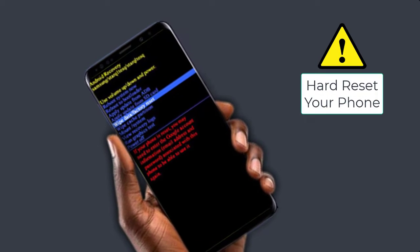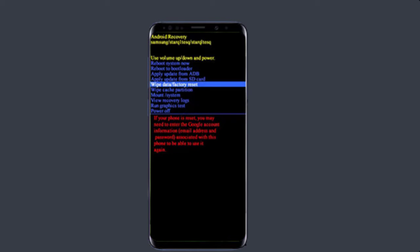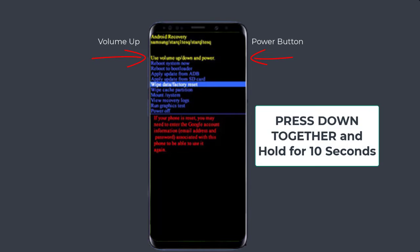To do that, just hold down the power button and the volume up. That will take you to the screen for factory reset. Use the volume buttons to navigate to factory reset and go ahead and factory reset your phone.